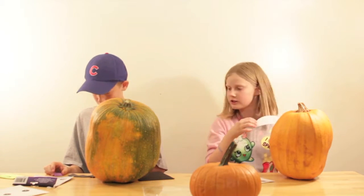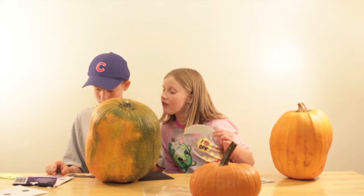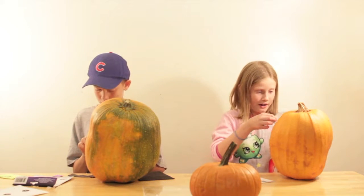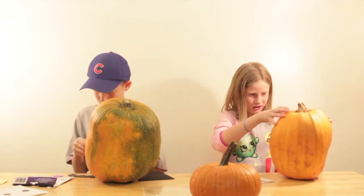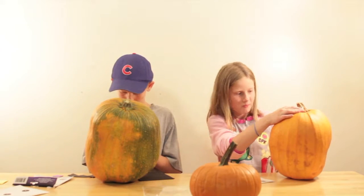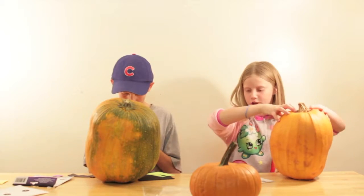I think I'll put this one right there — that is right, that was correct. Right there looks good. These are going to turn out super duper good.